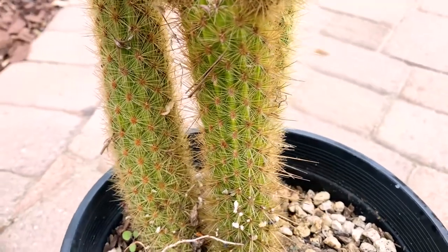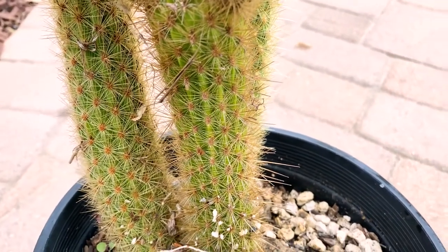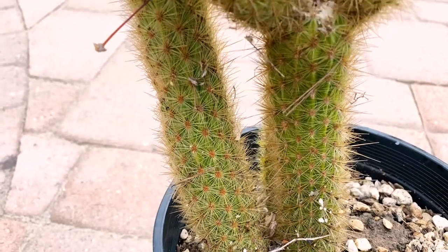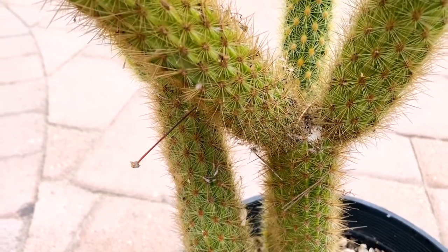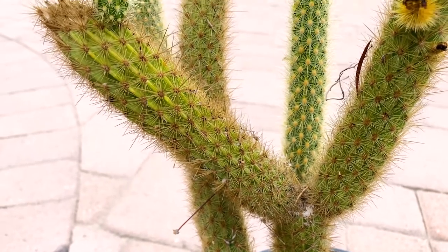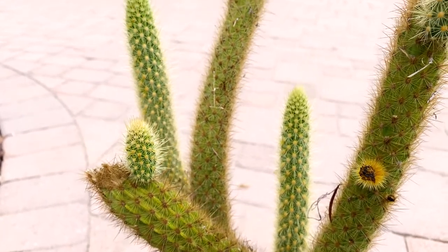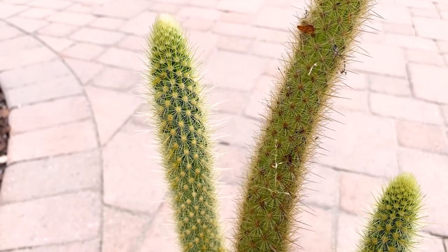It definitely likes some shade if you live inland. In its native habitat it only grows about three miles inland, and I live about 13 miles inland, so I'm going to need to give it some afternoon shade and protect it — kind of like dragon fruit. It is hardy down to zone 9b and will survive down to about 25 degrees.